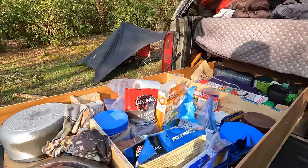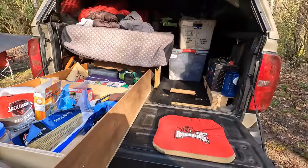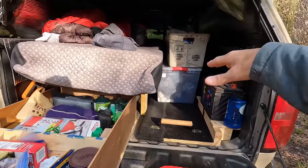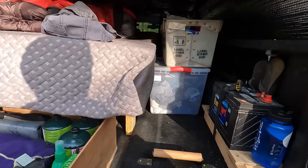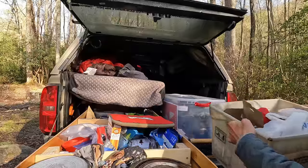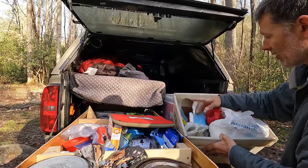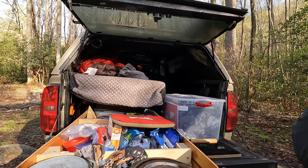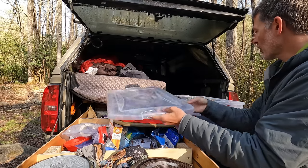I thought about doing double storage but I like that I can take everything out on this side, and I can crawl in at night when I'm getting undressed, taking my shoes off, and things like that. On the other side I have more food — potatoes, apples, foot bars, bread — just more food that doesn't fit in the main storage. Nothing super fancy.